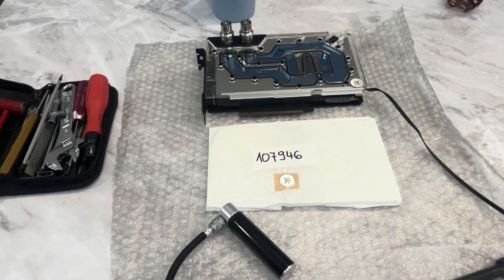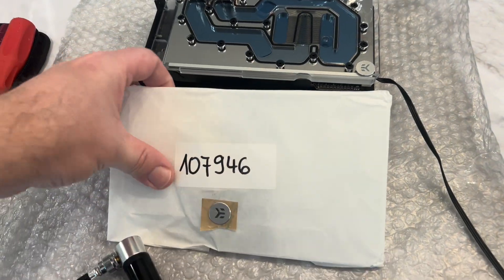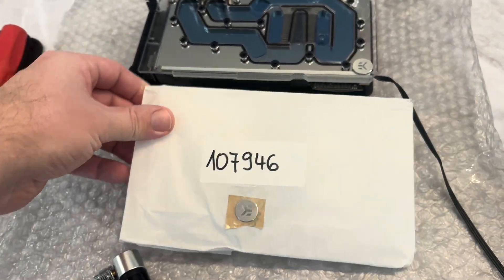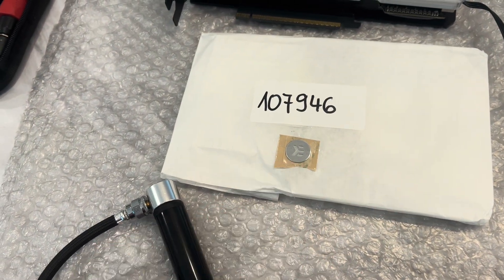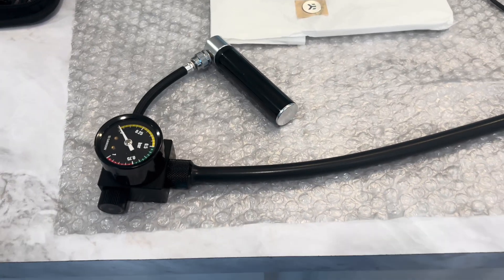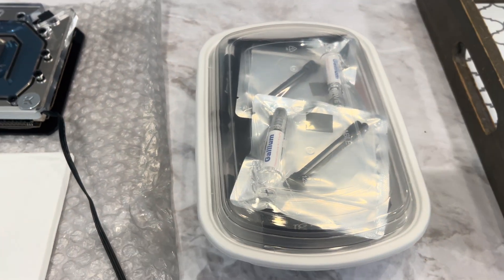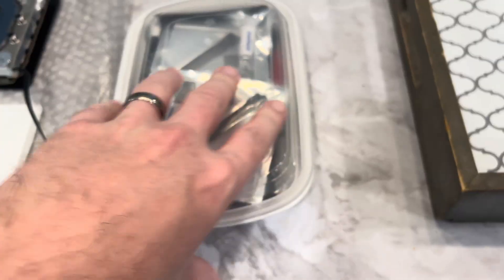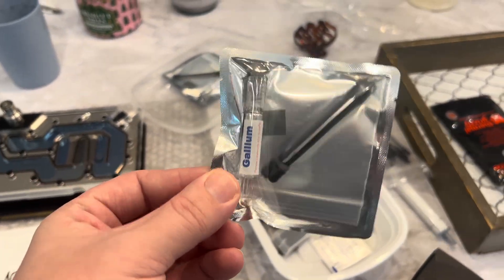Before we get started, I'm going to run through just what I'm using. You're going to need your new Plexi top for the water block — it also comes with a new little logo piece. This is my little assortment of different thermal interface materials. I'm going to be using this super cool liquid metal; I heard this stuff holds up really well.